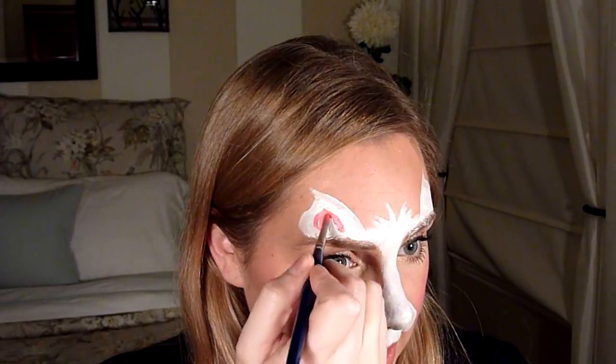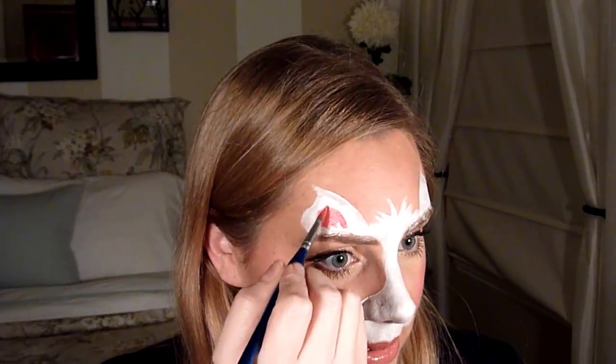Now I'm going to take some of that metallic rose color and get some on a number six brush, or a mini chisel brush works really well. I'm going to do a little inside shape — just mimic the shape of the outside on the inside. For the insides of the ears and the nose, I just go flick, flick, and then connect the two right below the tip of the nose, then the bottom of the nose, and then just on the lips.